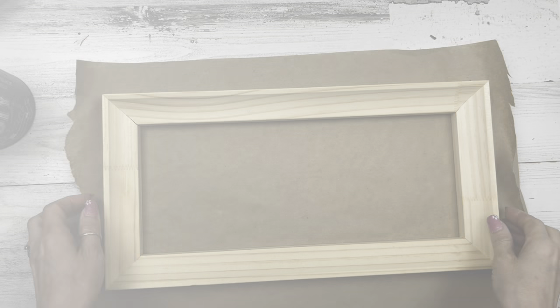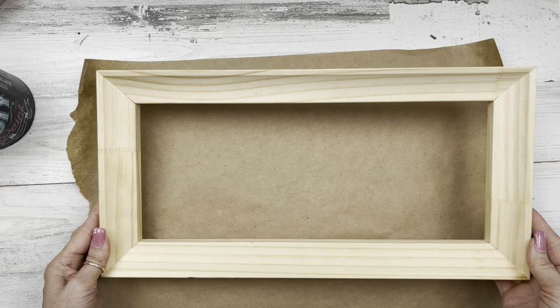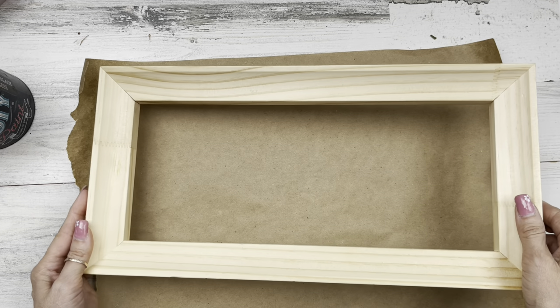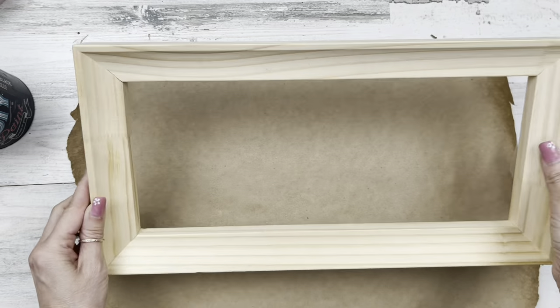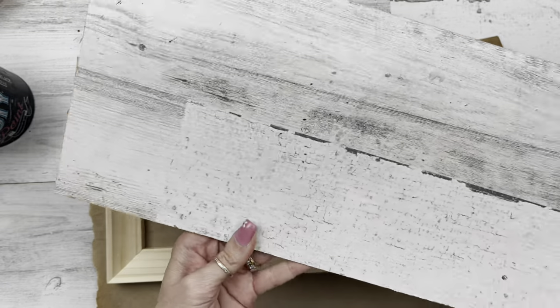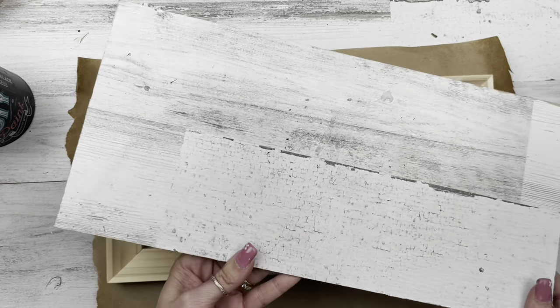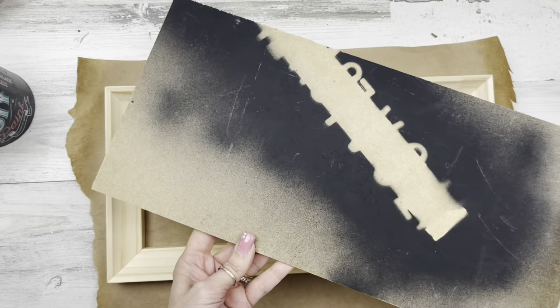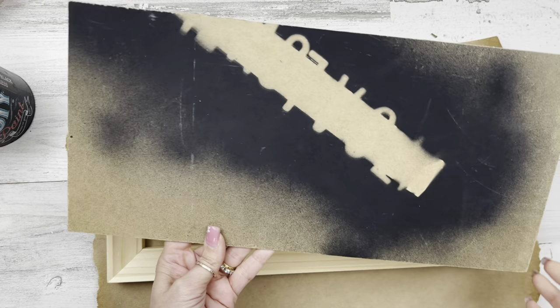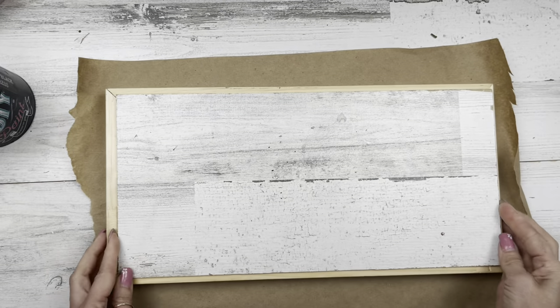Let's move on to project number two. For this project I'm using one of these frames — I'll have the link for you down below. In my last video I talked about how I found some canvas framed art at a thrift store, took all the canvas off, and had these beautiful frames. I'm using one of the shorter boards and a piece of leftover from my work surface — you can use a piece of foam board or cardboard since we're going to cover it up with scrapbook paper anyway.